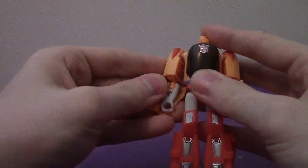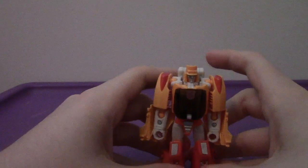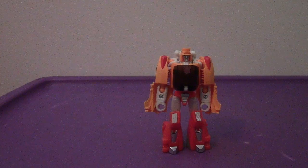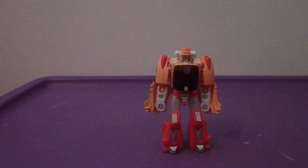The last little bit is to rotate the arms forward so you can see his hands. And there you have Wheelie in robot mode. Oh my god — he's just so cute, so funny. He's amazing. Very G1-esque, I'll say that.